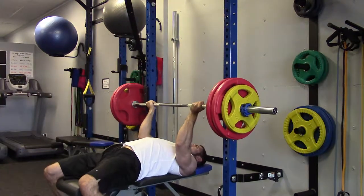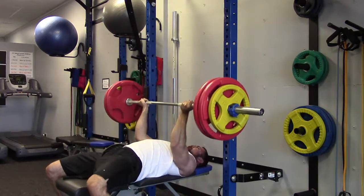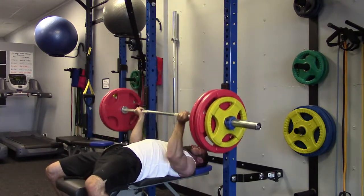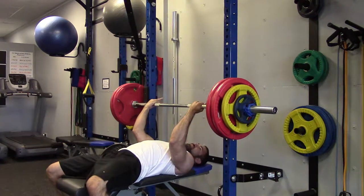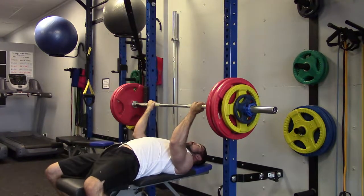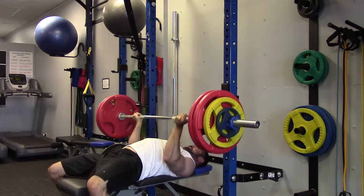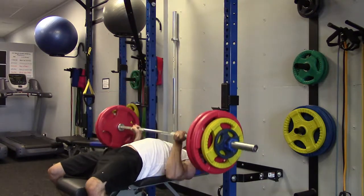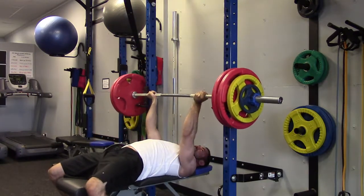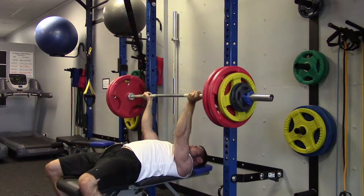Here we are at 275, and visually the speed looks okay to me but it felt heavy, and when it feels heavy it's really hard to use the most weight possible. Here we are at 285. I was shooting for a triple but I settled on a double, and sometimes I hold back when I'm not lifting with a spotter just because I want to play it safe.